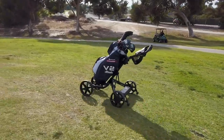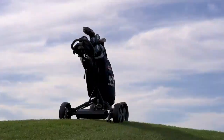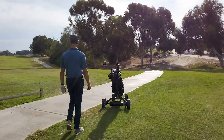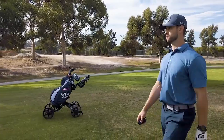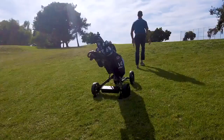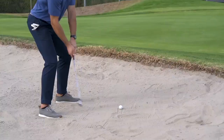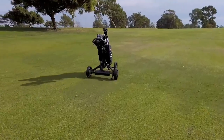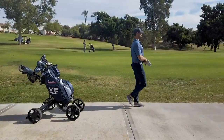We believe golf is meant to be played by walking the course, feeling the terrain beneath you, and going at a steady pace while focusing on your next shot. From tee to green, and everything in between, Clubbooster will take the weight off your shoulders so you can focus on your game, finish strong, and enjoy every step of the way. Clubbooster V2 — your personal, portable, smart caddy.